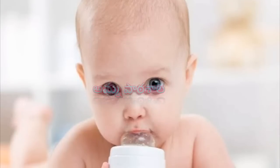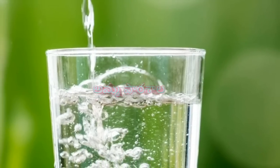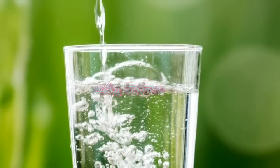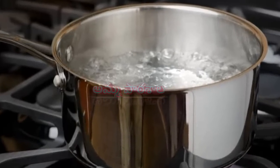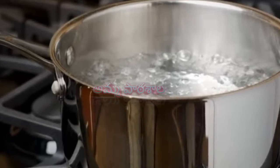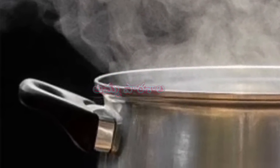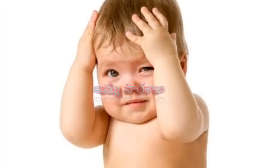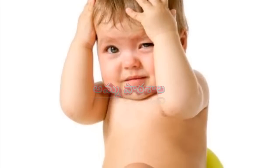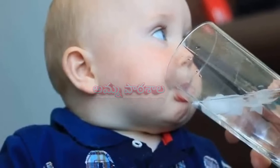If you have any water, you will need to use it. It is important to boil water. Because of the water quality, it is important to boil water. If you have any water, you can use the boiled water.